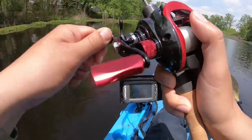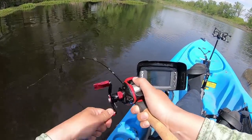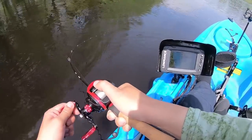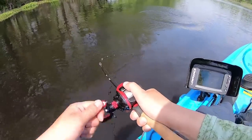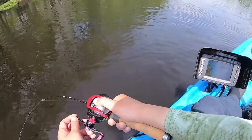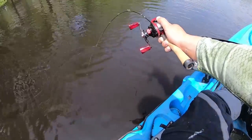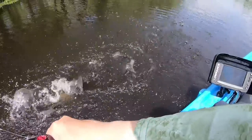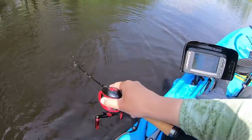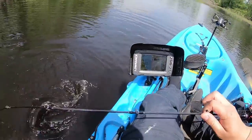Do I got a fish? Yo, I got a fish! Oh, it's a nice bass. Do not spit it this time. Come on bass — oh shoot. He is behind me, he is pulling drag. Oh man. Keep your head down. Definitely a spawner.